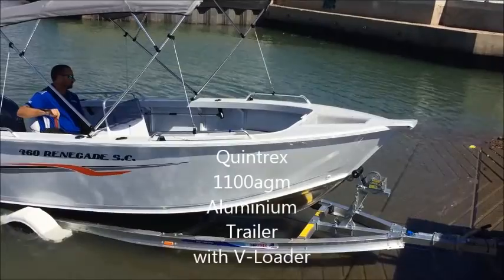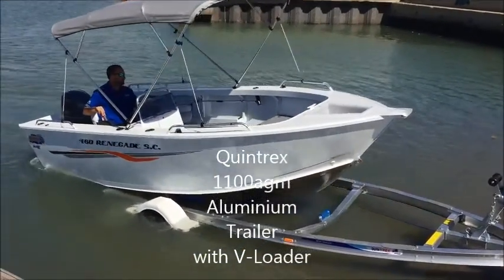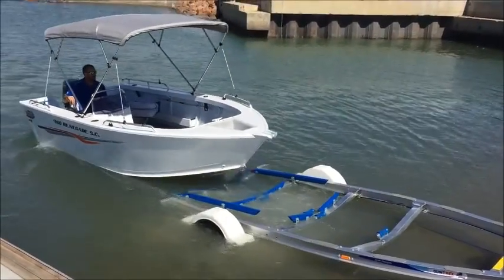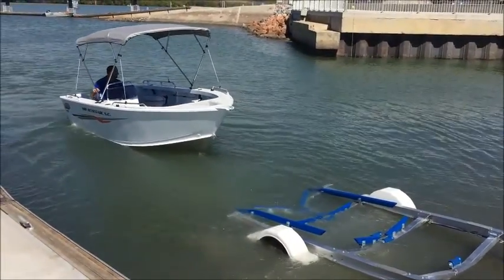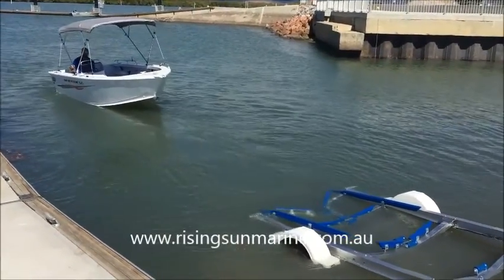Now, I've already undone the safety chain and the trailer strap, and you can see how deep we've got in the water, and there goes Zane — so it is that easy. No more mum holding the boat at the ramp, no more mum trying to winch it off, that's all you need to do.